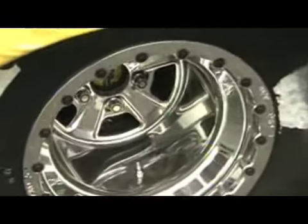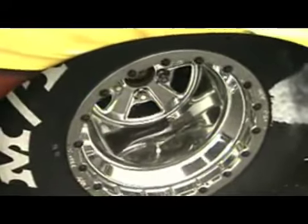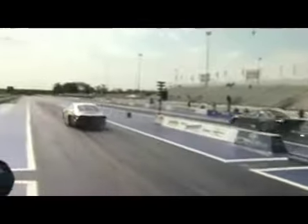Billy Glidden helped test the wheel — Bill is one of their partners. They test together a lot as part of a big tire development program. He actually made the original first hit on the racetrack with this product, and it went 6.50 on the first hit. Bill said it was smooth as silk.